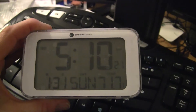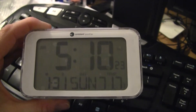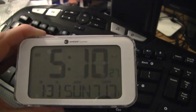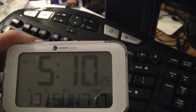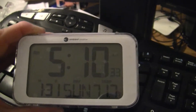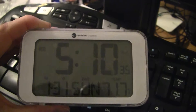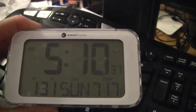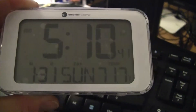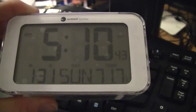Hey guys, welcome back. It's Steve from FiveThirtyReviews and I wanted to show you the Ambient Weather radio-controlled alarm clock with indoor temperature. You can see it showing 5:10 a.m. Eastern Standard Time and January 31st. So that's a little overview.